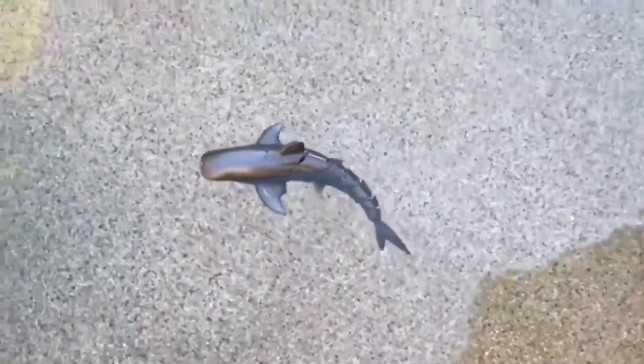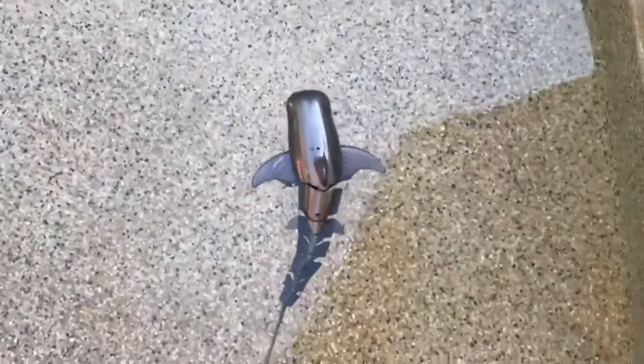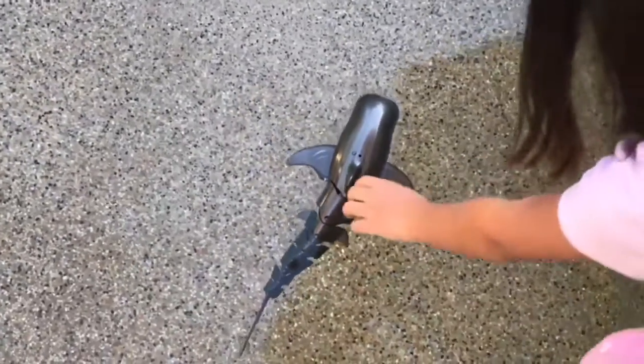It's a pool shark. So cute. You have to tell her to watch after the pool shark. Ha ha. It's like we're not letting the boys play with us. Nope.